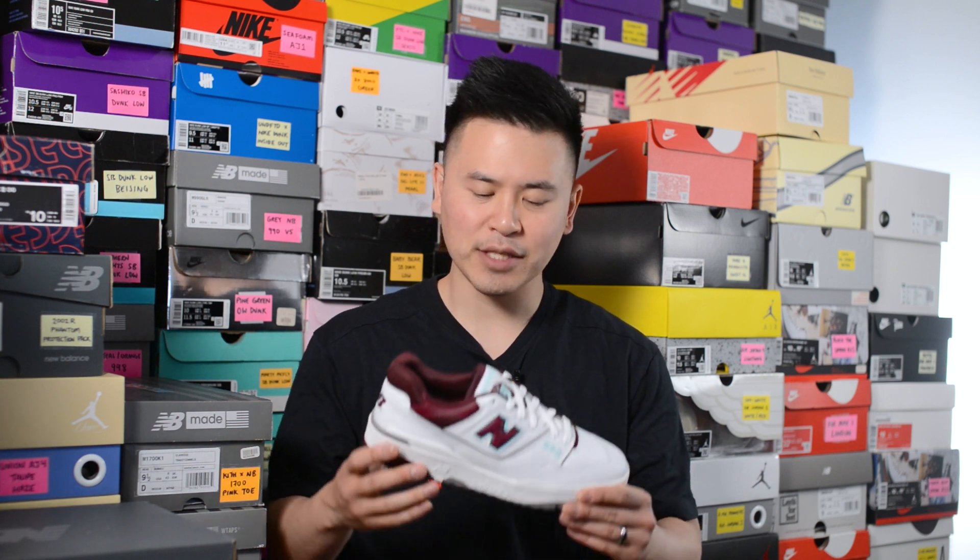What's good everybody, it's Sean here back today with another New Balance review. Today we'll be taking a closer look at this New Balance 550 in the burgundy and turquoise colorway. Today's video is sponsored by the good people from Heffalux.